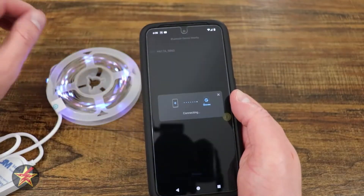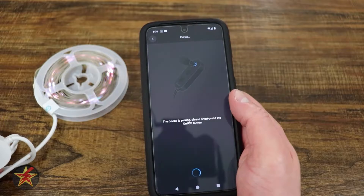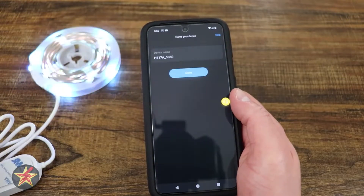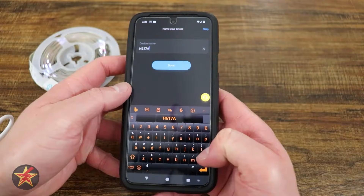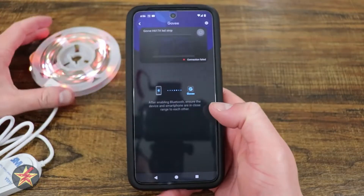Right up here, that's what we're looking for. It's going to connect by just pairing — short press the on/off button, which is right here. And it found it. We are just going to rename this so I know what it is, and select Done.